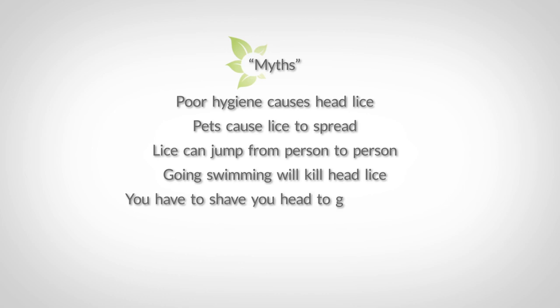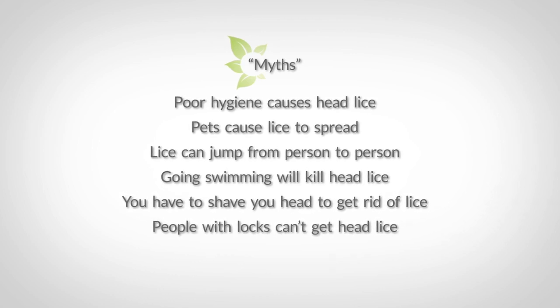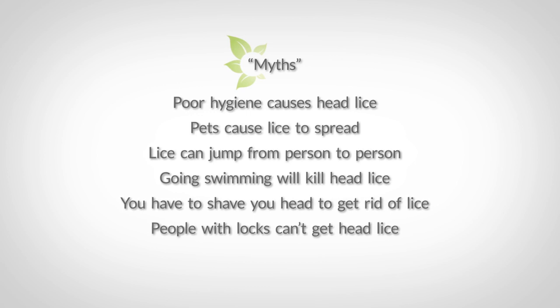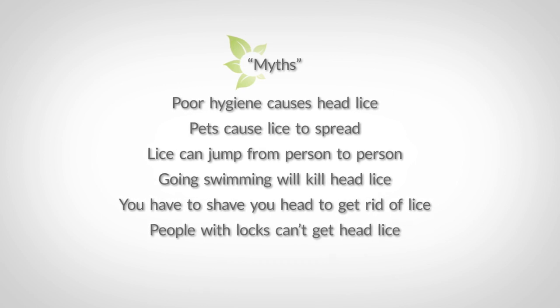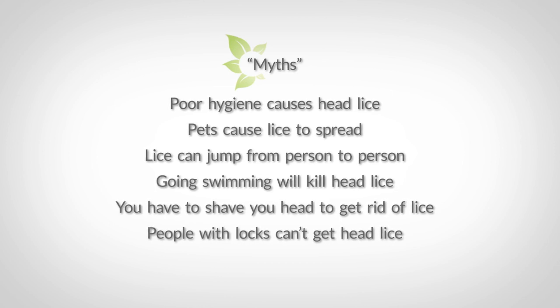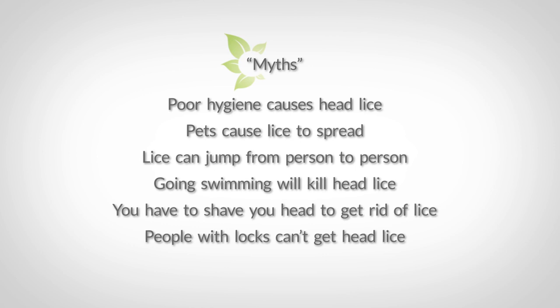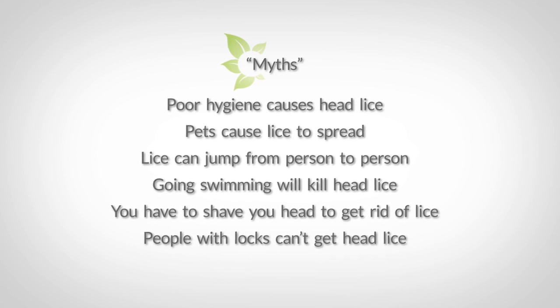Here are a few myths on head lice — they're pretty self-explanatory. Just so you know, if you have locs and you're infected with lice, it's extremely difficult to get rid of them because they can hide inside your locs. You can try suffocating them with the oil and essential oil mixture, but unfortunately, if that's not effective, you may have to cut off your locs.